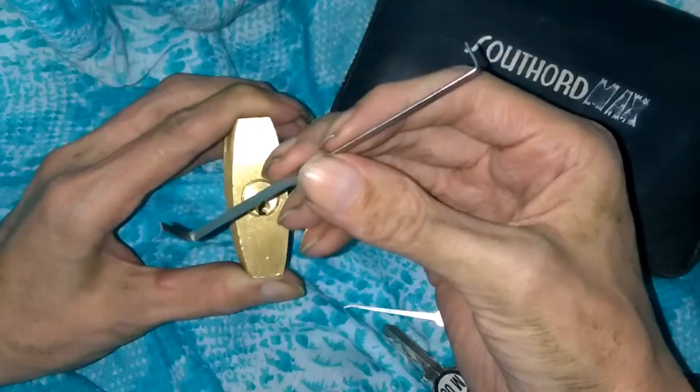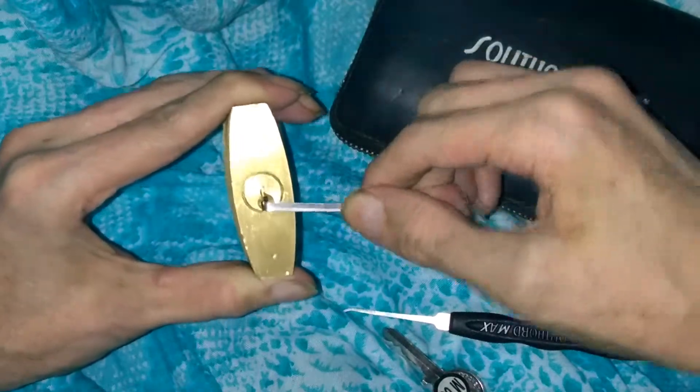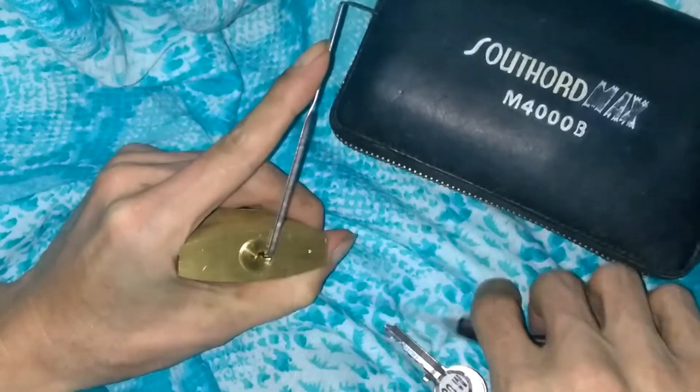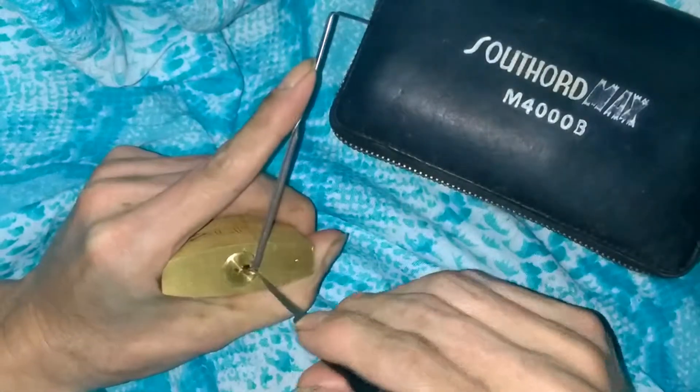I'll be tensioning the lock with a Sparrows double-ended tension wrench — the large one. They come in three different widths: large, medium, and small. I'll be using the large one on this padlock; it seems to work good in the keyway, bottom of the keyway. And I'll be using the Southward Max — I think this is the Max 07 hook pick.